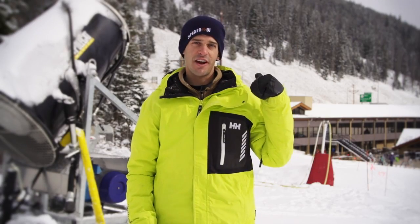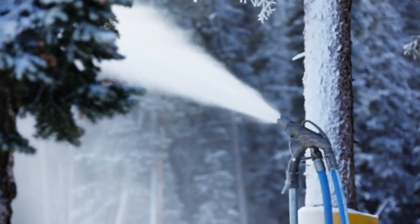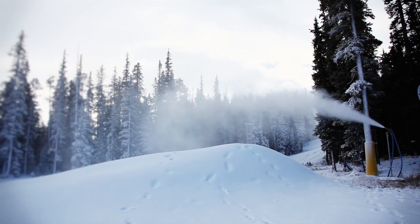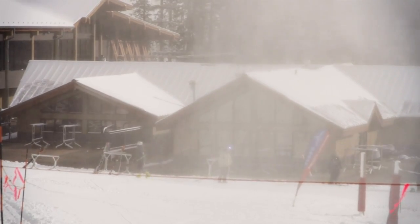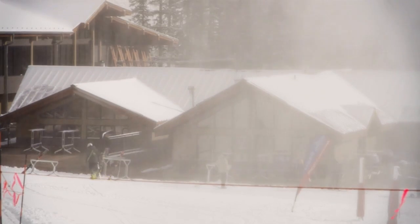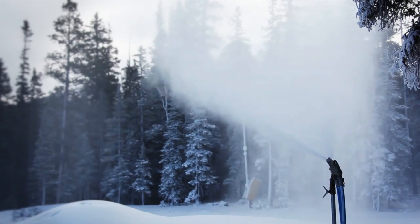The first type of snow gun combines compressed air and water. The compressed air blows with such force that it splits the water stream into tiny little droplets. That compressed air also serves another purpose, which is to launch the water droplets high into the sky and allow them time to freeze. This type of snow gun is less expensive, but it requires two inputs: water and compressed air.